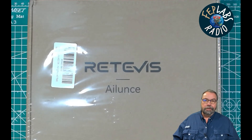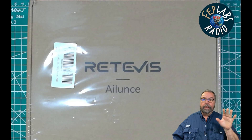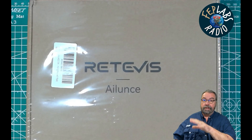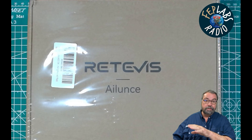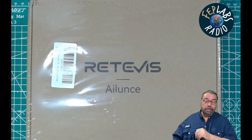Hey guys, I'm Jim, WT1W, and you're watching FEP Labs Radio. Thanks for stopping by. I appreciate it. So today I want to do a quick look at a radio that some YouTubers have already seen. I bought mine. This is not a sponsored video. I paid my money to Amazon to purchase this radio so I could share this information with you.